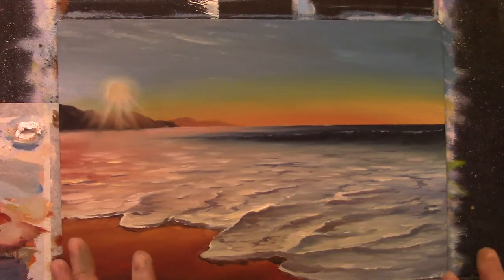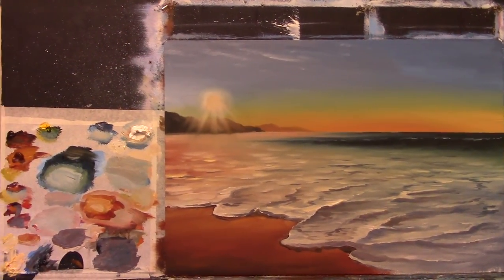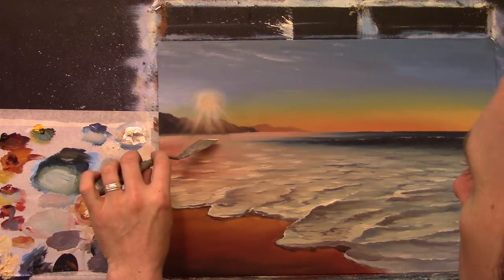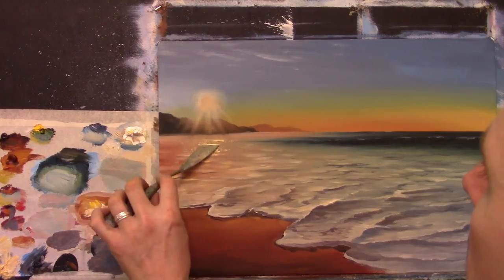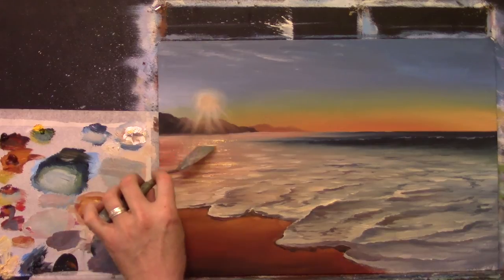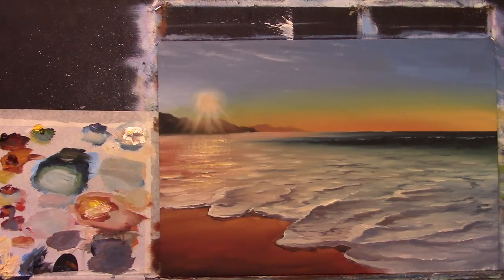Now I'm going to take my palette knife. I've only about 12 minutes left on the camera — I need to buy extra batteries. I'm going to take some cadmium yellow with some white. Let's come down here and go along, indicating some of the highlights across there — left and right with your palette knife — just sticking a bit of light in there, giving a nice little bit of a glow.